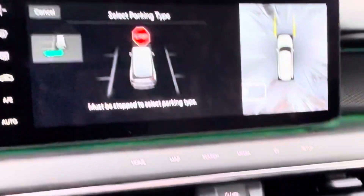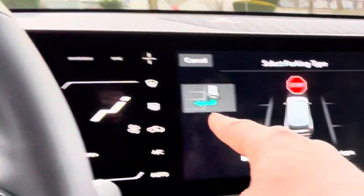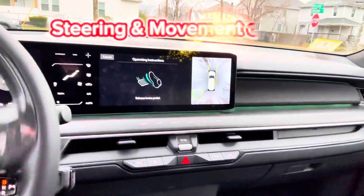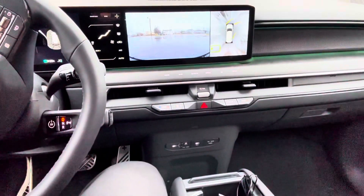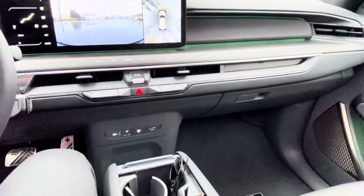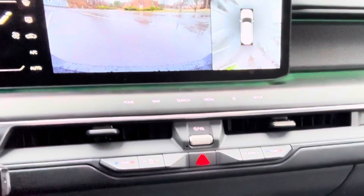It tells me to stop, then asks if I want to go right or left — it found a space on this side. I pick which one I want, then hold the parking button. All I'm doing is holding that parking button and allowing the car to do its thing. If you look at the screen over there, there's a green arrow showing where it's going to park.